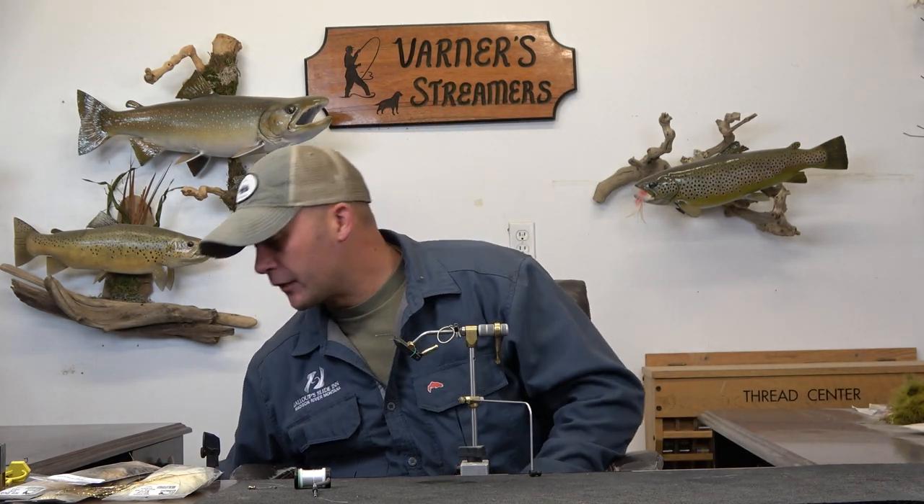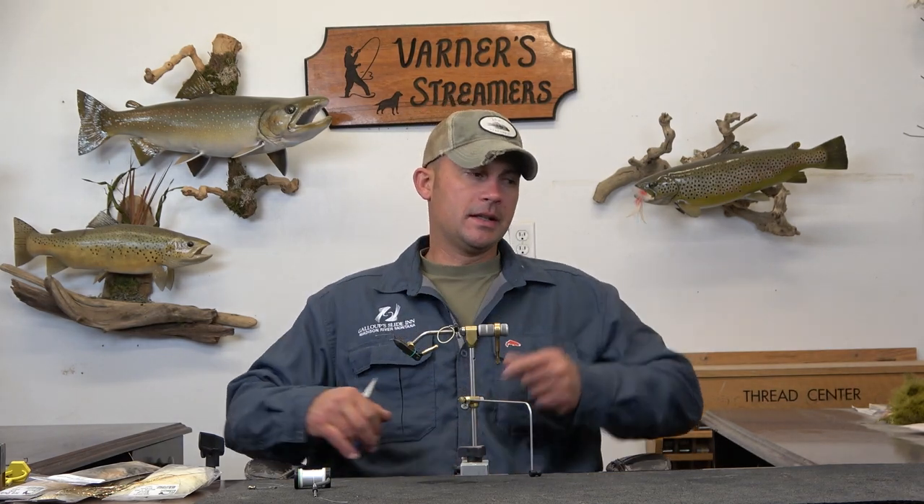Welcome back. Today we're going to tie my new favorite color combination for Kelly Gilmore's Sex Dungeon. For the longest time I couldn't find a tan variation that I was happy with — I've tried a straight tan, a tan body with a brown head, vice versa. Nothing I was ever completely happy with or really liked in the water. After a little tinkering around with colors, I finally settled on this one and I'm really happy with the way it turned out.